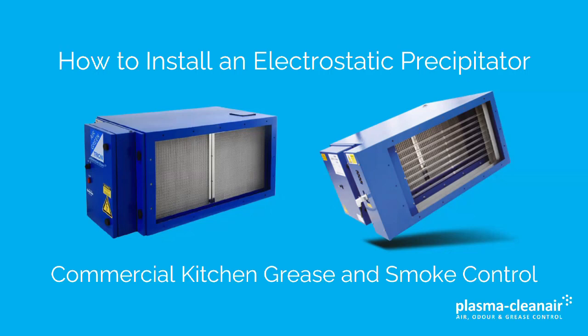This presentation covers the selection and installation of electrostatic precipitators, also known as ESPs. It also covers the installation of ESP UVs. ESP UV is suitable for the control of grease, smoke and odour in commercial kitchen ventilation systems.